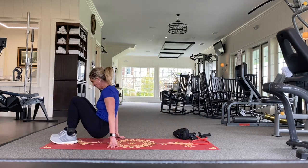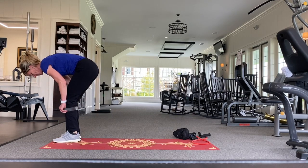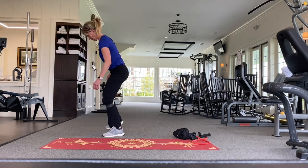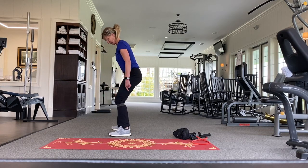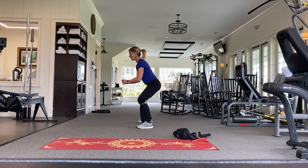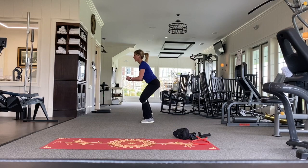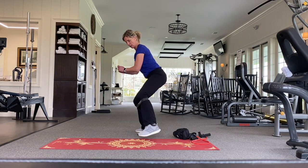I'm also going to show you how to do these walking. I'm going to move the band up a little bit on my leg. I'm going to pull my abs in, look neutral, make sure my knees do not cave in, and keep a mini squat position.